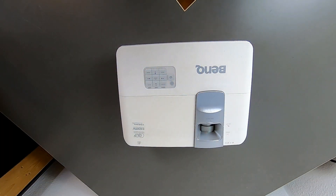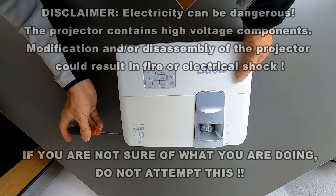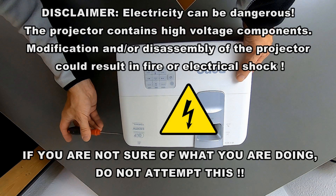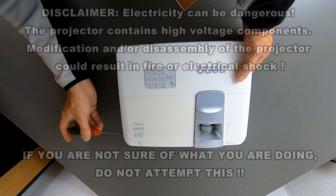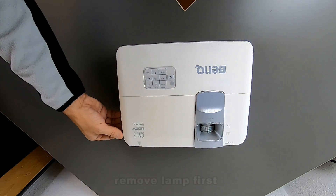Now let's modify the projector. But first, an important disclaimer: should you want to try this yourself, please be absolutely sure what you're doing. With that out of the way, let's begin. The following timelapse will show you how to modify the projector with some instructions.